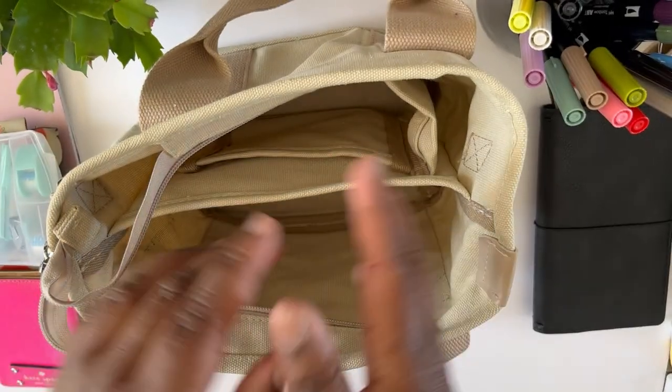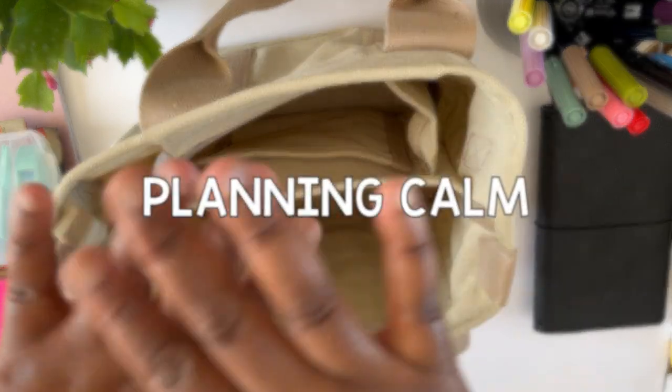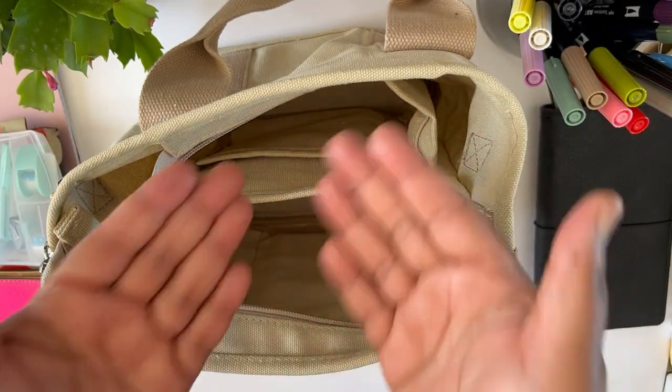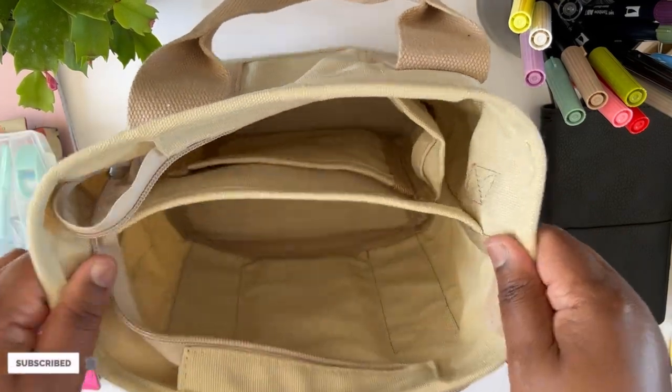Hello beautiful peeps of YouTube and welcome back to my channel. My name is Kat and you're watching Planning Calm. On this channel I love to share all the ways I can help you plan your way to calm, and in this video I'm going to share something I'm really excited about.